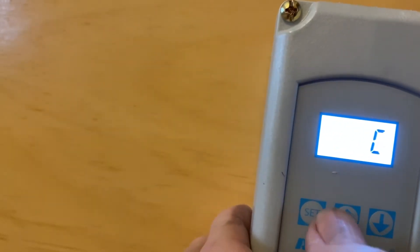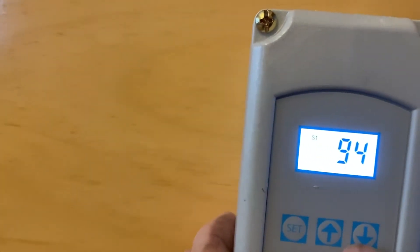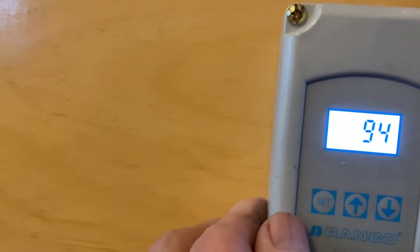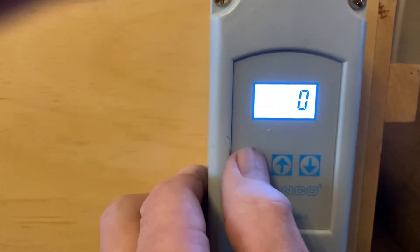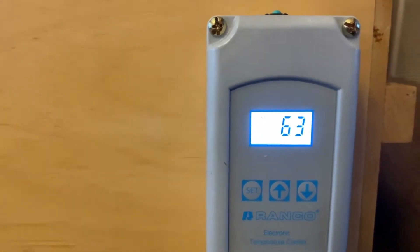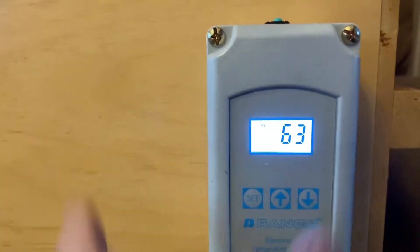Set centigrade or Fahrenheit. Set it again — set at 94 degrees, got one degree differential. So it's reading 63 right now. I guess it's got a delay on it before it comes on, because there are no more switches anywhere.